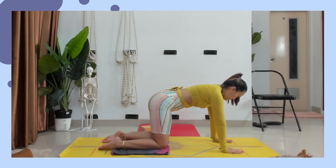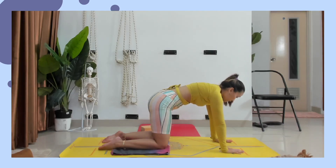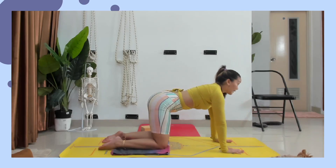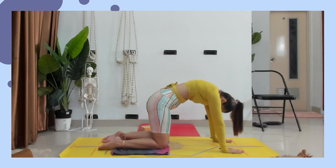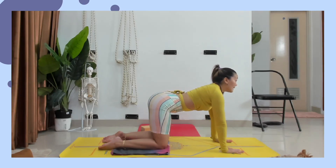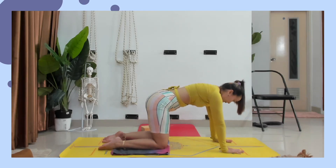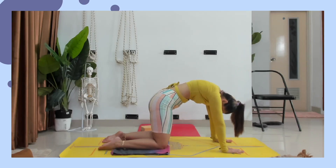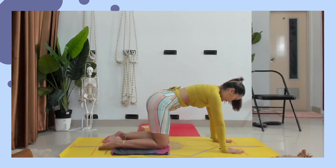Pandangan lihat ke matras dulu. Ini yang disebut table pose. Kita akan lakukan cat-cow pose. Inhale, pandangan lihat ke arah depan atas, buka dada. Exhale, masukkan tulang ekor, lengkungkan punggung, pandangan lihat ke arah perut. Inhale, pandangan lihat ke arah depan atas. Exhale, masukkan tulang ekor, lengkungkan punggung. Ulangi empat kali. Last one: inhale ke depan atas, exhale neutral, pandangan lihat ke depan.